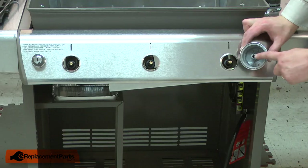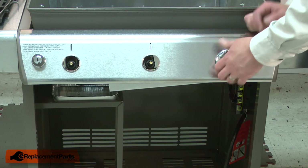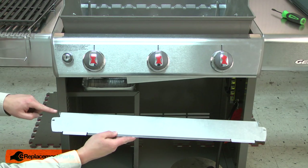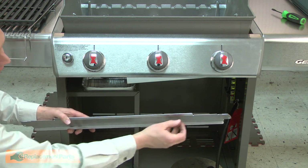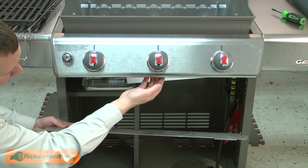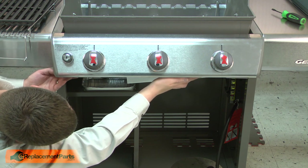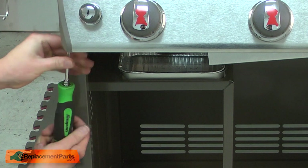Now reinstall the burner knobs — they're notched on one side for alignment and just press in place. Now reinstall the bottom panel. The small bent tabs should be pointing up. On the front edge, there are two short tabs and one long tab that locks into the front lip on the panel. Once the panel's in place, secure it with the screws.